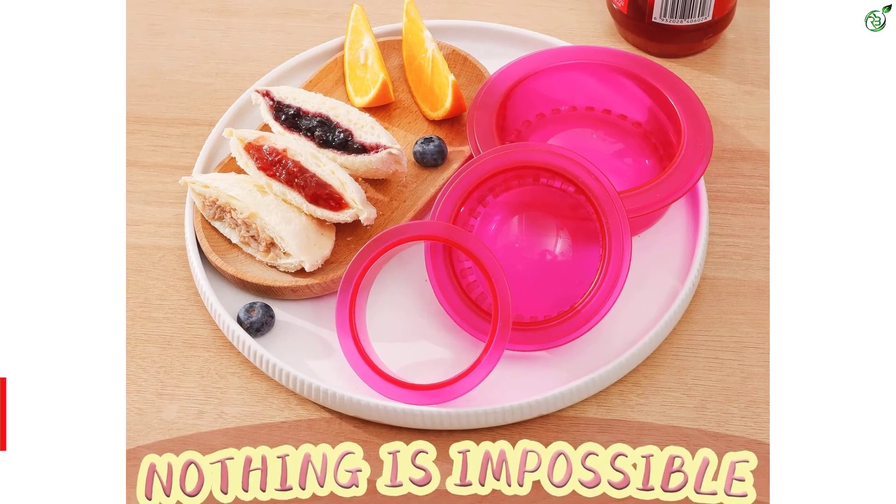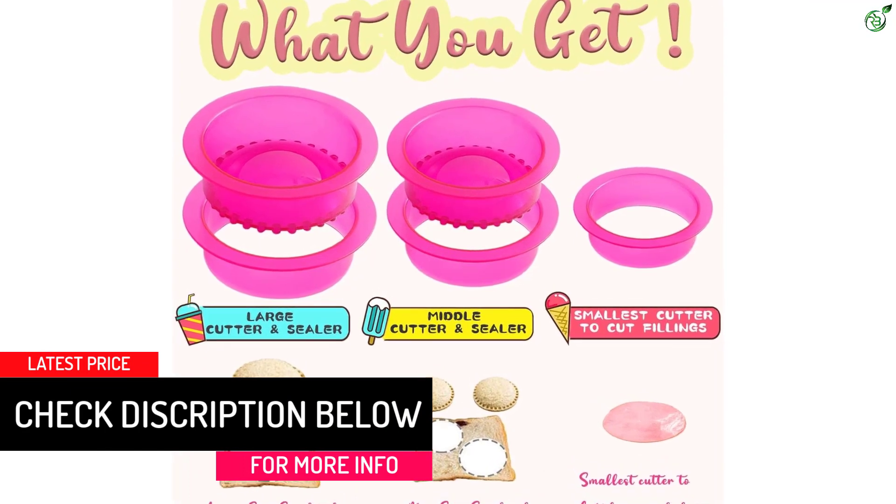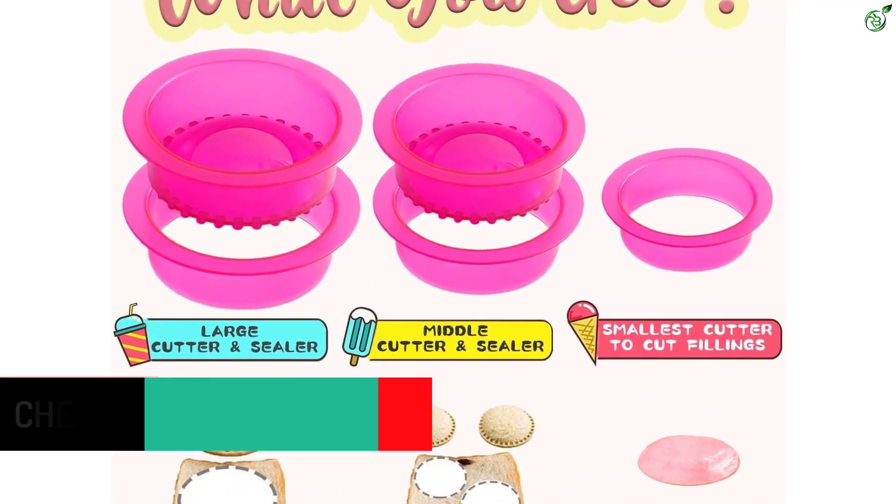Kids love the cute shapes, and mothers no longer have to worry about making snacks for their children. With the Darson Sandwich Cutter, you can create healthy and delicious lunches and snacks in no time.